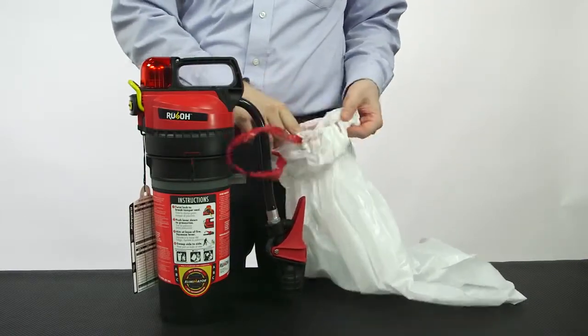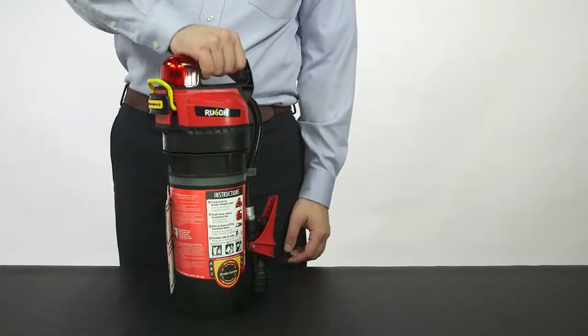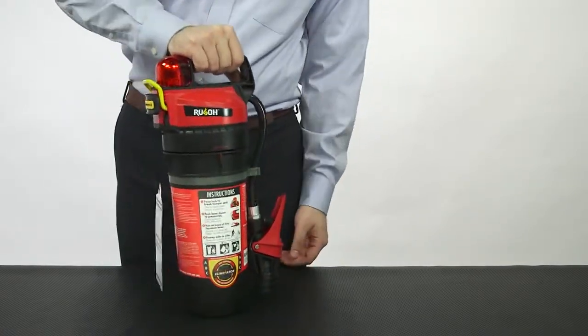Check the bag. If it contains chemical agent, the agent and CO2 cartridges need to be replaced. If the bag is empty, visually inspect the exterior of the extinguisher for dents, scratches, or damage.